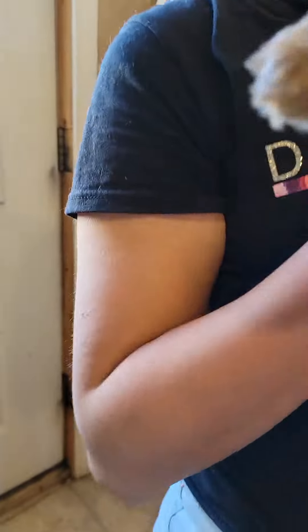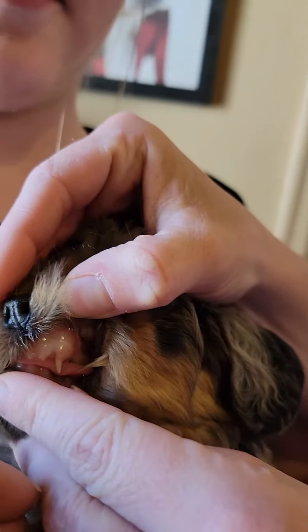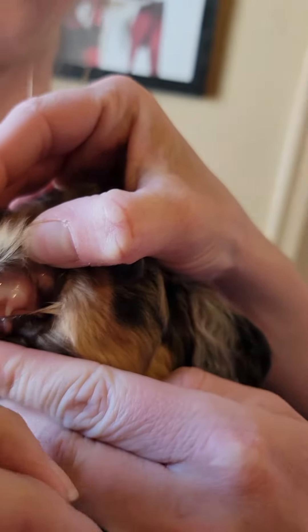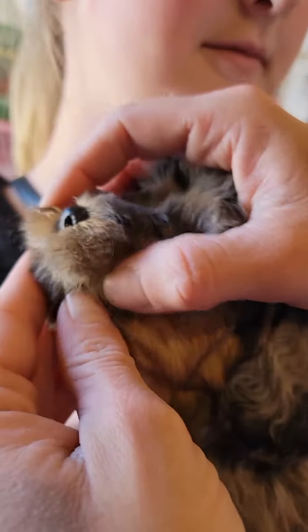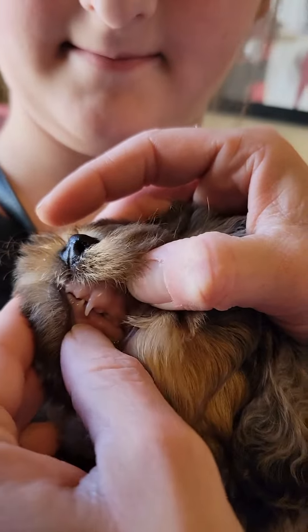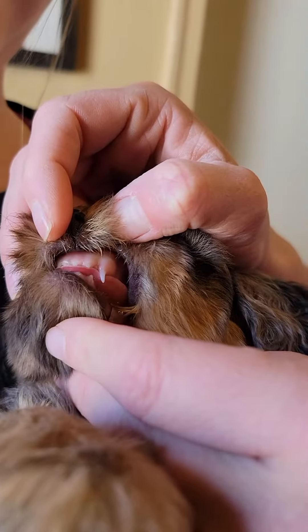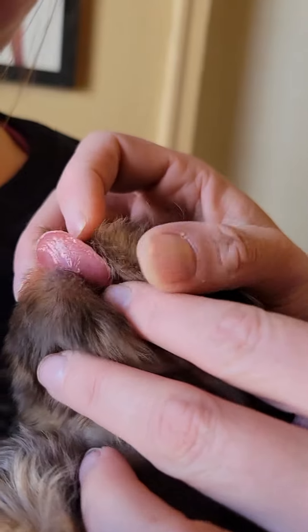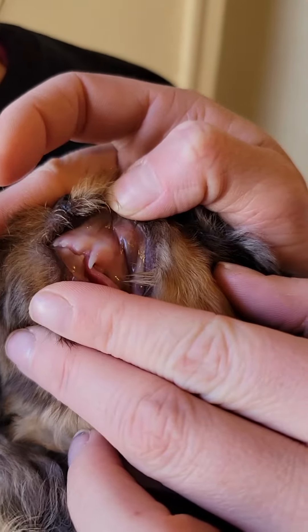Now this one is Gin. So Gin's teeth are not in all the way. Here's Gin's Bite — I want to show you that it's right there, like that. It's very close on that side, very close, but the tooth isn't erupted all the way.